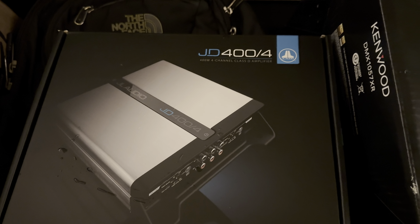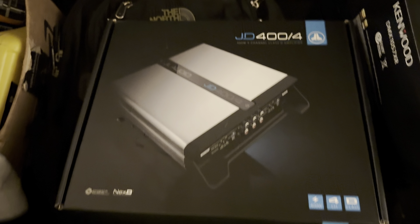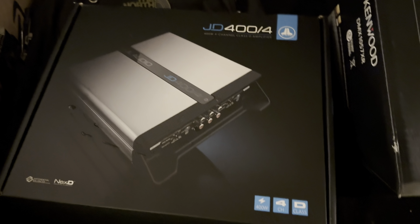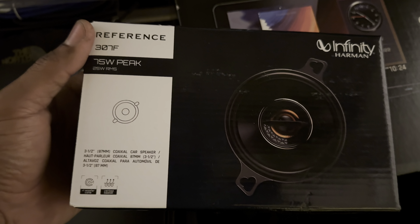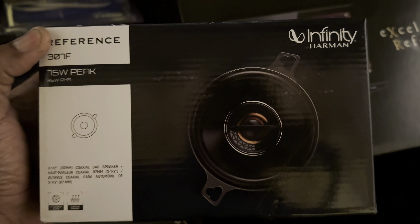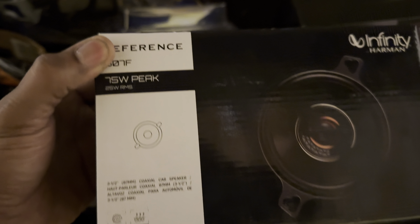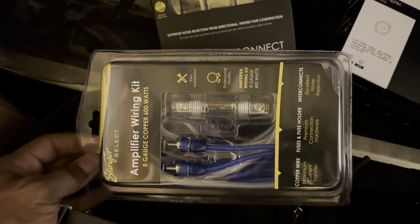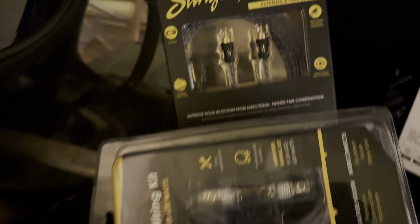I got JL Audio full-channel inside amp, 400 watts. It should be decent for the time being. If I need to upgrade I can always upgrade, but that should be cool. For the front I went with - I think these are 3-inch Infinity. These are solid, I had some of these before a little while back. They're gonna do the job. Got some speaker wire, amplifier kit wire, extra RCAs.